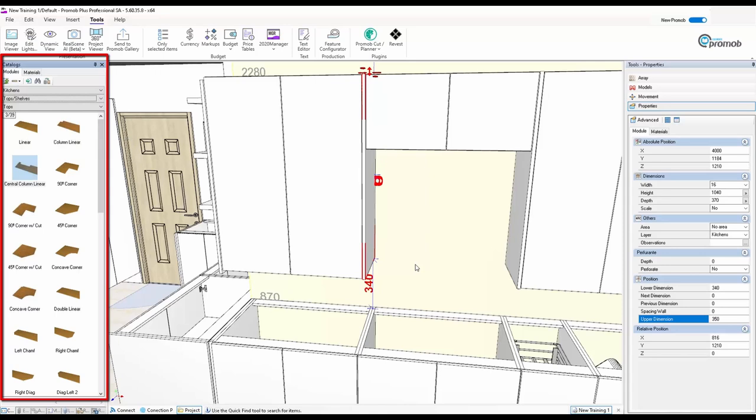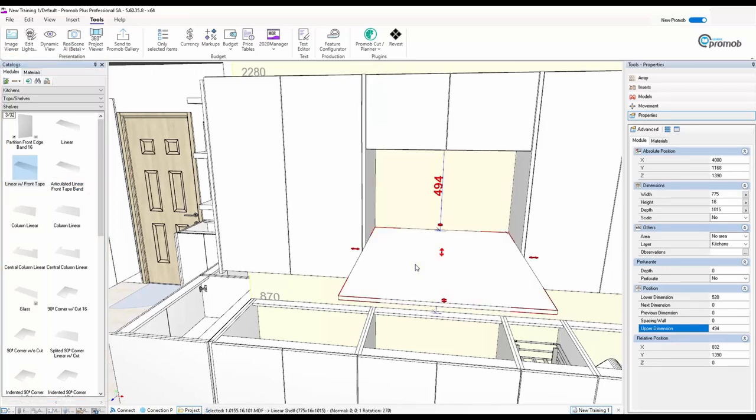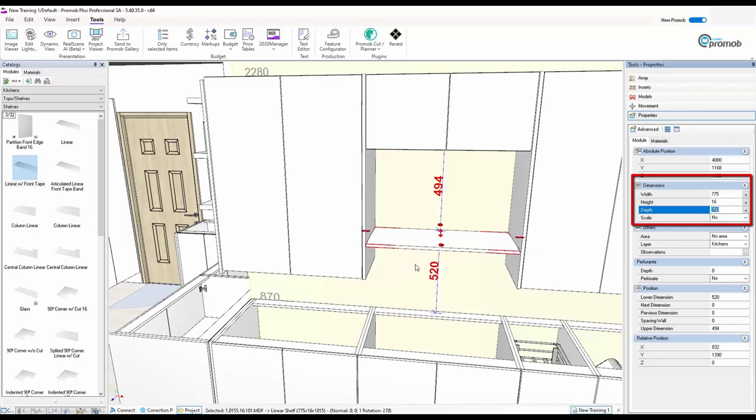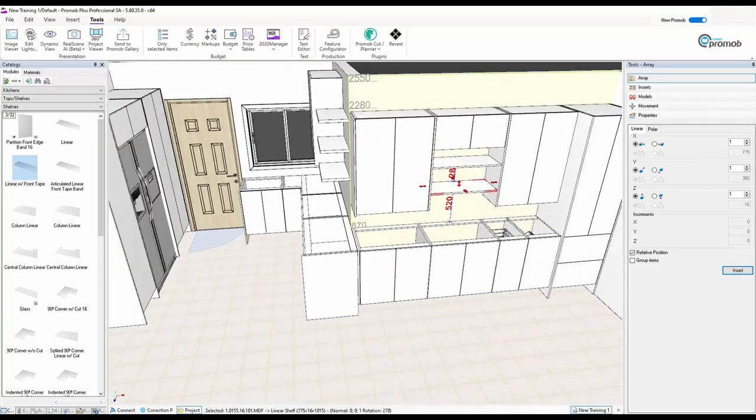In between the cupboards I can put a shelf. Going back to Tops and Shelves, I'll pull in a linear shelf — don't worry it comes out too big, you just adapt it. I'll make that depth 350. I don't want it all the way to the bottom, so I'll position it partway up — eventually I'll probably make these glass. Using Array with one extra shelf at 300mm spacing, I'll insert and place it.